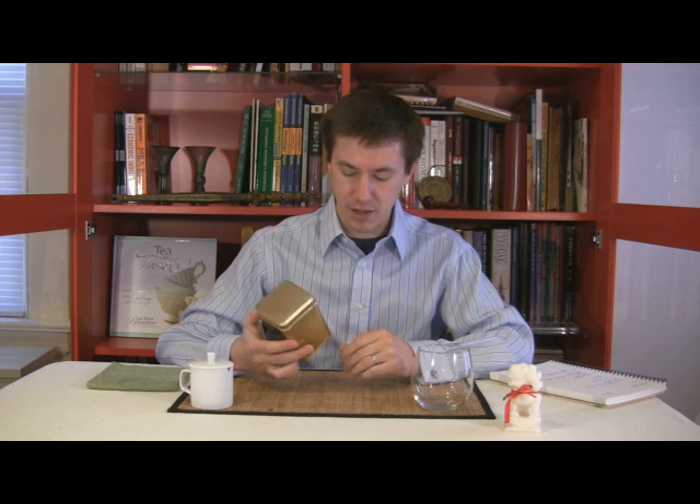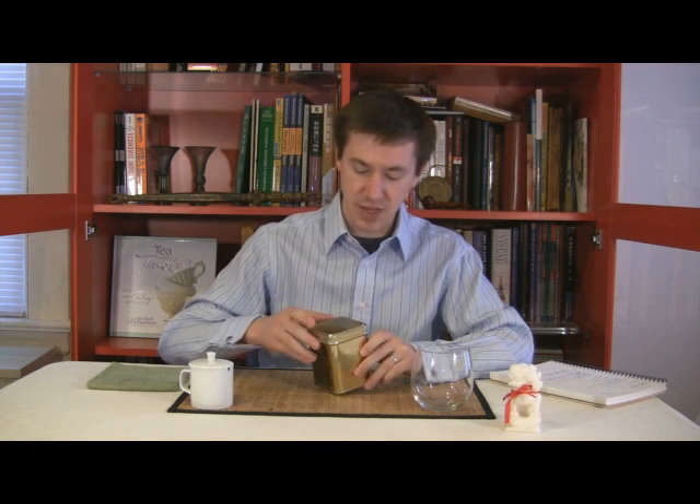We're going to be looking at our dry leaf first. You can start now making your notes, if you haven't already. Make notes about the dry leaf aroma, shape, and color. As we start off, this is Mark Wendell's Hu Kwa tea. For a quarter of a pound, it goes for nine dollars and 25 cents on the Mark Wendell website.